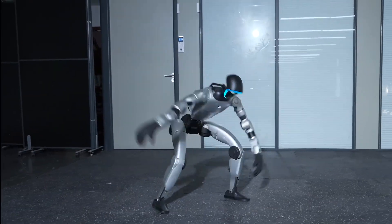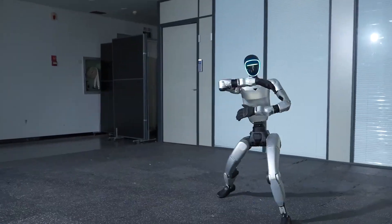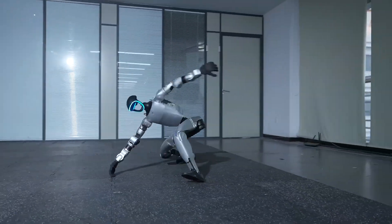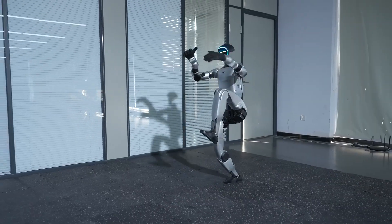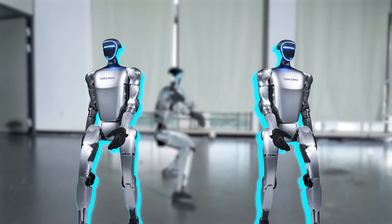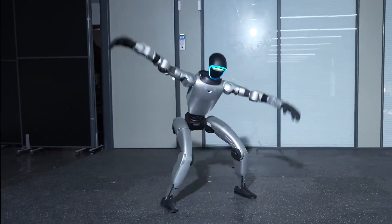Under the hood, it likely combines whole-body control, springy joint behavior, and a reactive step planner that says: foot here, now — torso there, now. Add learned skills like rolling, flipping, and that famous kip-up move, and you get a robot that seems to cheat gravity without actually breaking any rules. Unitree didn't change the hardware to get this. It's the same platform, just smarter — over-the-air smarter.